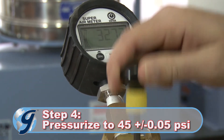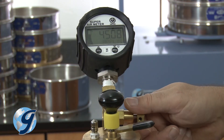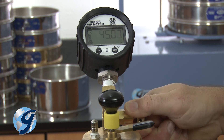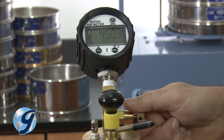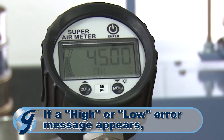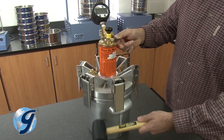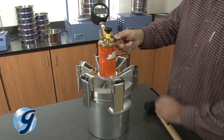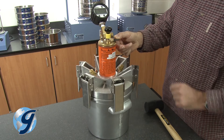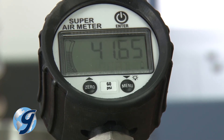Next, pump the unit until it's pressurized to 45 PSI. Adjust the pressure by using the release valve until 45 plus or minus 0.05 PSI is maintained. Now press enter. If pressure is within the limit, an OK will appear on the display. Press down on the lever. Strike the side of the chamber with a rubber mallet and press enter while continuing to hold down the lever for 10 seconds. Release the lever after the display is done flashing and then displays OK.